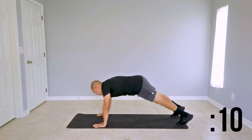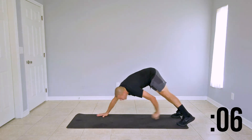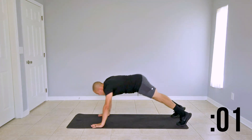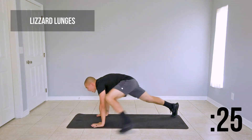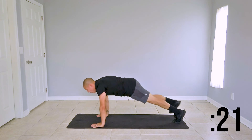Focus on getting your lungs fired up. Last couple of seconds here. And we're going into lizard lunges next. Return to your high plank — left leg comes up outside of your left hand and returns to starting position. Alternate to the right side and repeat.